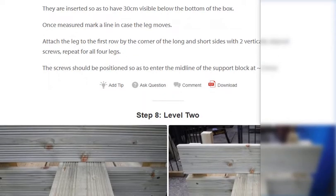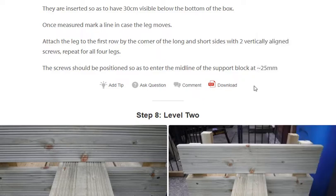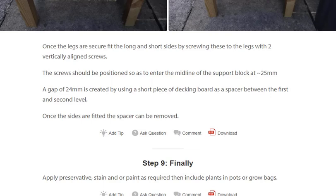Step 8: Level 2. Step 9: Once the legs are secured, repeat for the long and short sides by screwing these to the leg with two vertically aligned screws. The screws should be positioned so as to enter the midline of the support block at 25mm. A gap of 24mm is created by using a short piece of decking board as a spacer between the first and second level. Once the sides are fitted, the spacer can be removed.